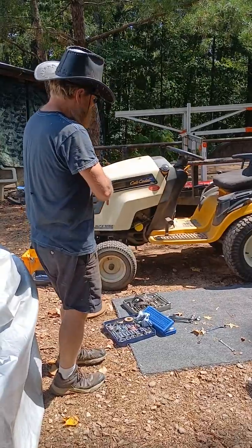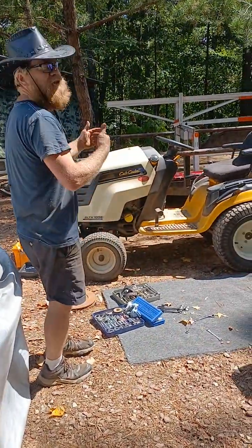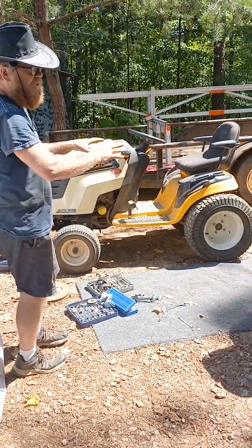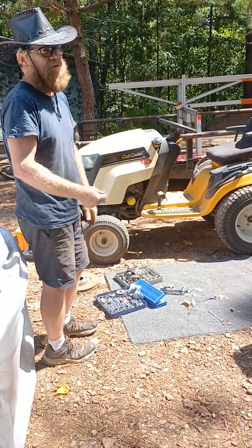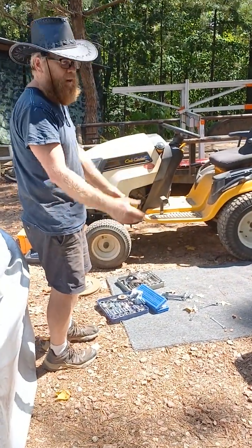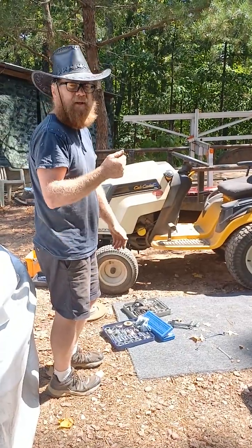I still have an ongoing intermittent starting issue. In this process, I'm going to go through all the interlock switches to make sure that the seat switch, mower deck switch, brake, or whatever is intermittent — where it just does nothing.